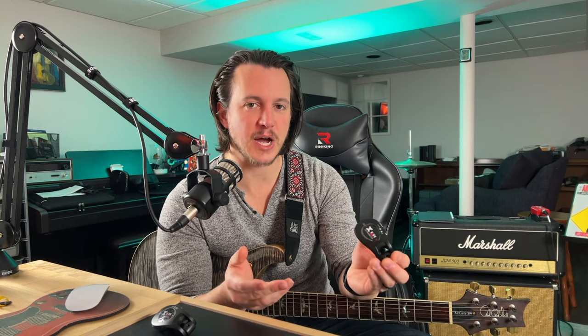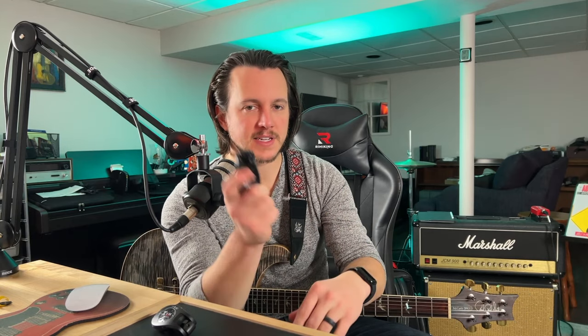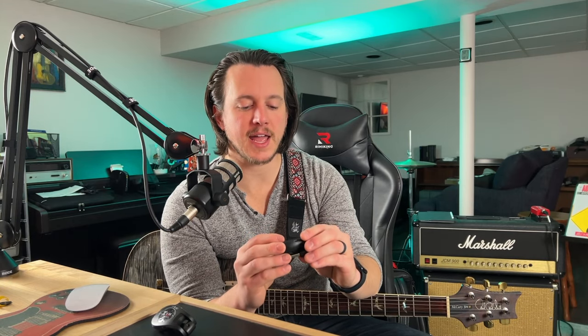Full transparency, X5 did reach out to me and send these to me to review. But I was perfectly clear with them that I am going to give my honest opinion to you guys in this review. Now, before we dive into these in particular, let's go ahead and talk about wireless systems in general.